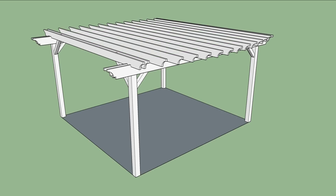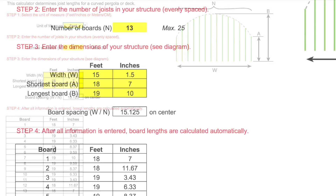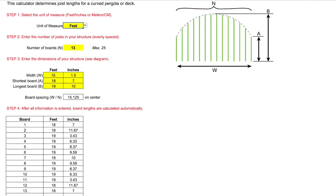The tough part was figuring out the lengths of the boards to form the curve. I'm pretty good with Excel, so I created a spreadsheet to do the calculations. I just need to enter four values: the width of the curved structure, the length of the shortest and longest boards, and the number of boards that I want to use. Here's the spreadsheet with my measurements and the lengths of my 13 boards. Pretty cool, huh?